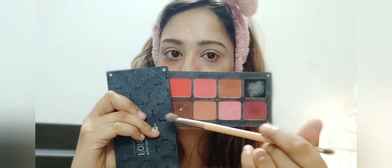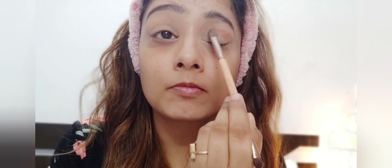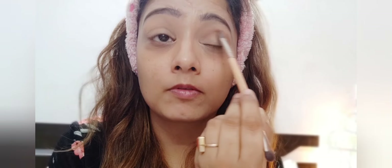For eye makeup today, I will be using the Forever 52 10 Color Natural Matte Palette. I'm taking the desert, sand, or beaches shade and applying it all over my crease area and outer V, blending it well.